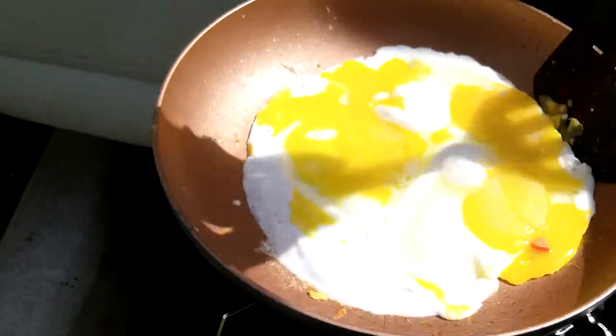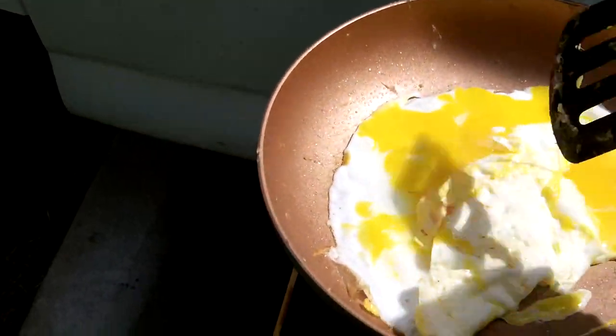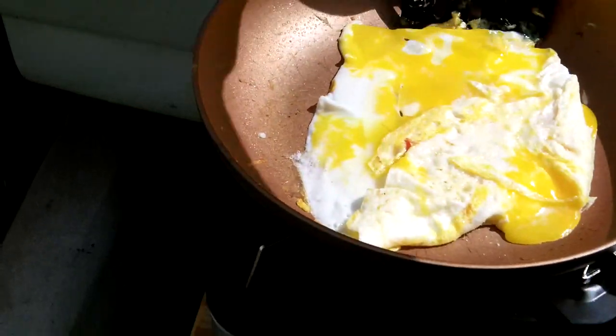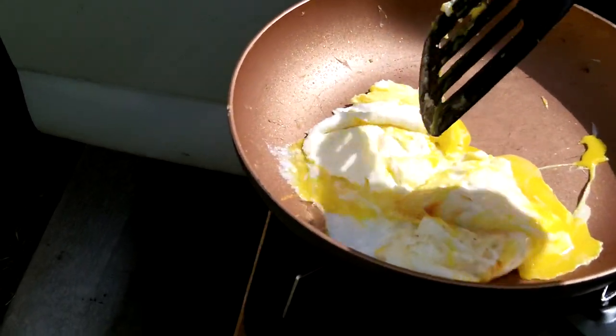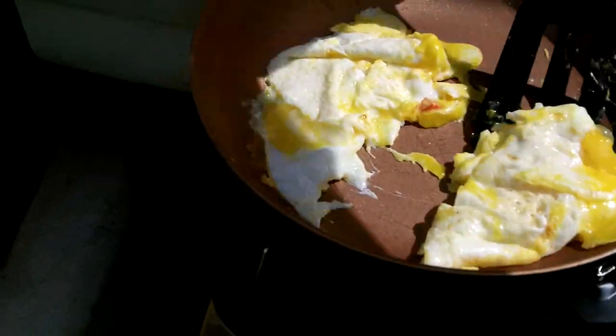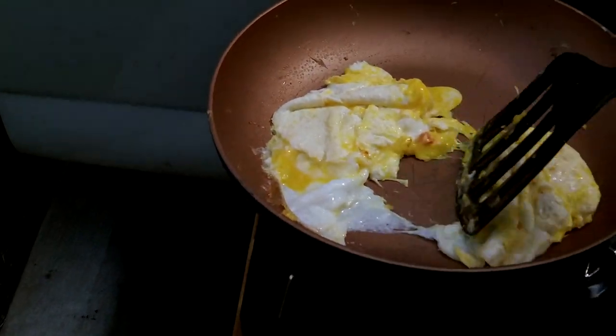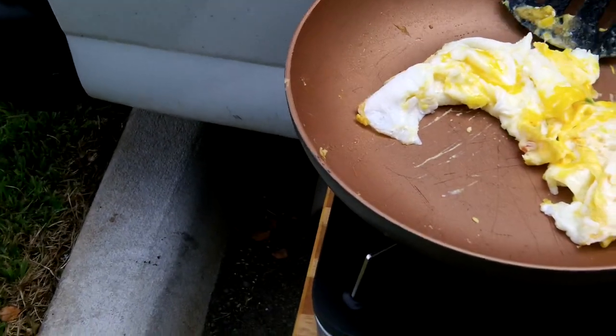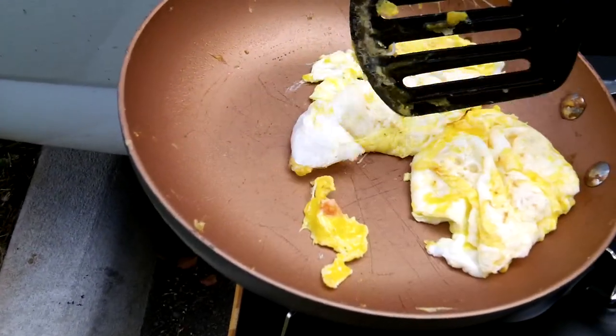There you go - Iwatani stove working out great. Again, I can cook both outside and inside if needed. I prefer to cook outside if I can - just a little safer and a little bit more room to walk around.